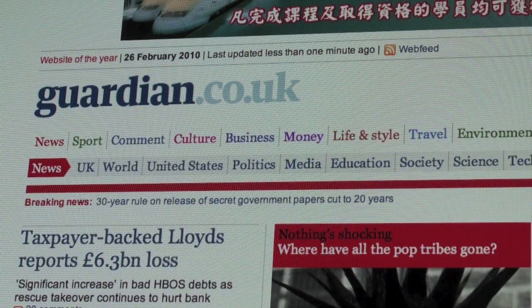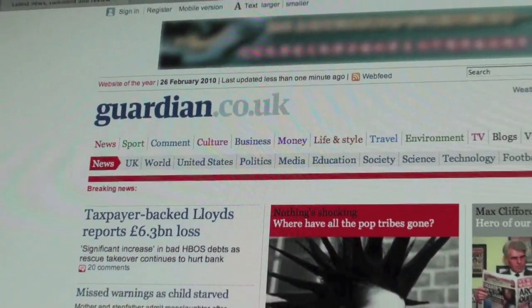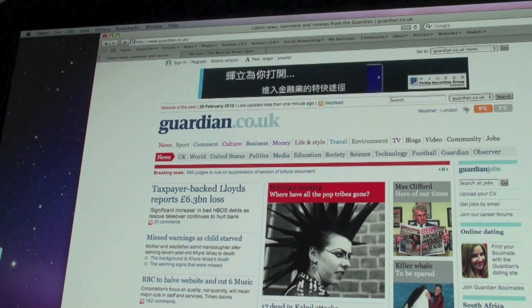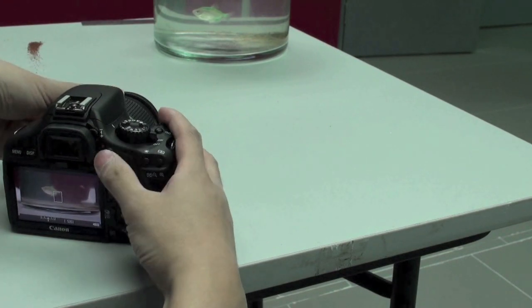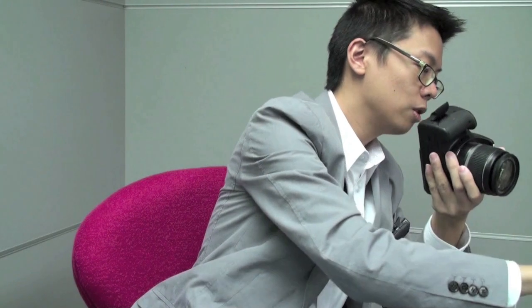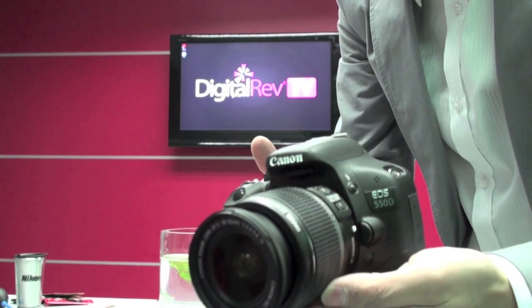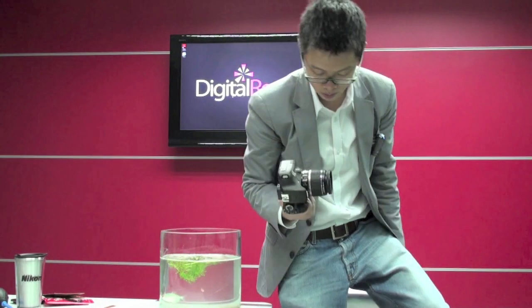Let's put the SD card in — the SanDisk first. Here we are, this is the Guardian website, and it says the 26th of February. And surely they would not lie about that. Let me take a picture of this screen. Now let's take a little video of the fishy. Now let's do the same for the E-Data.